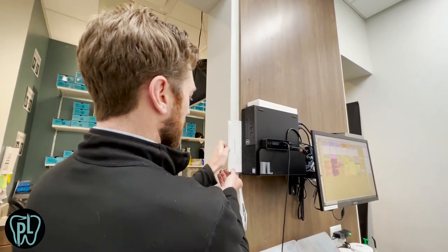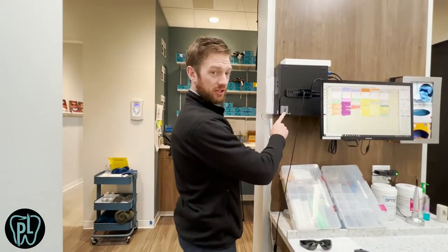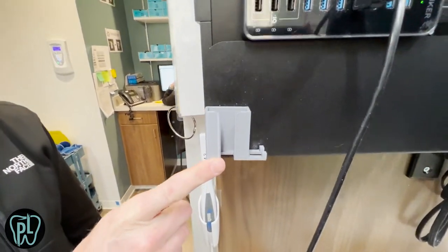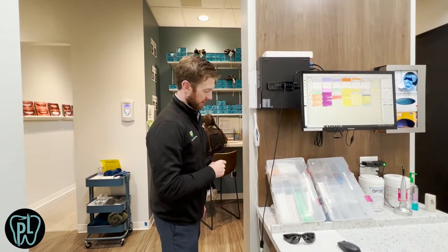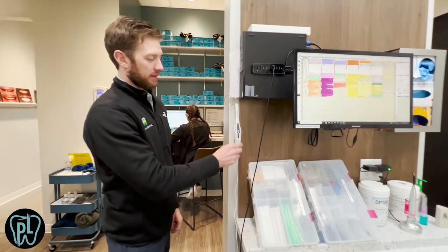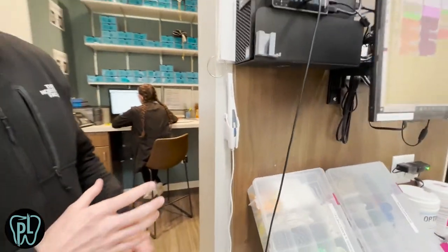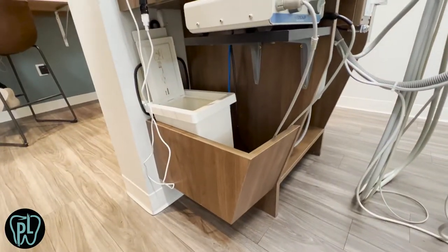In order to save our sensors, we bought these sensor hangers — you can get these on Amazon or eBay. They'll be on my supply list, and in fact everything in this room will be linked with an Amazon supply list I created to help streamline the ordering process for you and your team. I like having the intraoral cameras mounted right in the room; case acceptance goes way up. We also have a small garbage bin on this side, which works out really well.